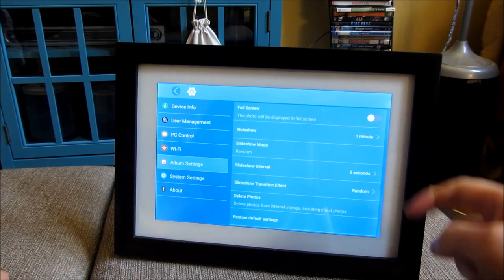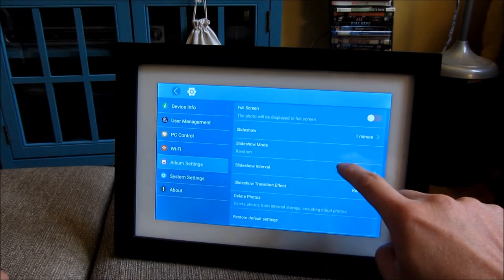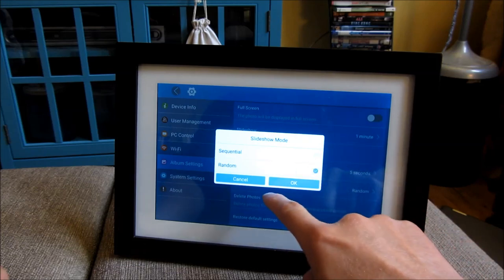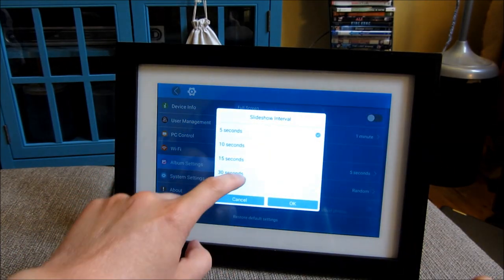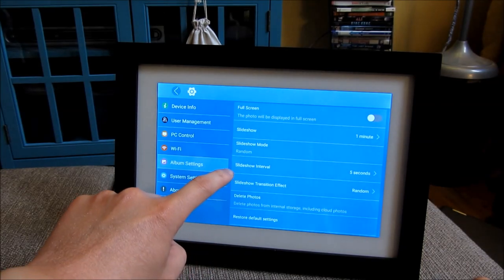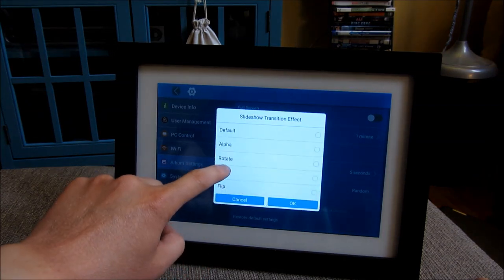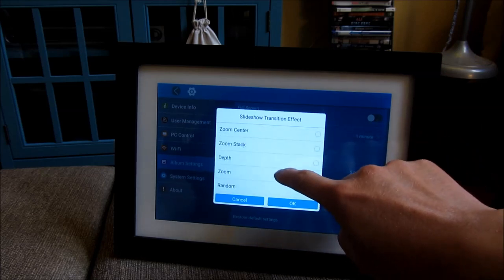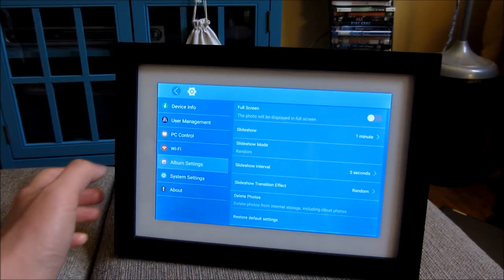The album settings include full screen and slideshow options. You can set particular timings. The slideshow mode transition or photo picking can be sequential or random — I have over 10,000 photos loaded, so I want it random. The slideshow interval — how long a particular picture is shown — goes from 5 seconds to 5 minutes. Because I have 10,000 photos, I've chosen 5 seconds. For transitions, there are many options: fades in, fades out, rotates, cube, accordion, center fade, center stack. I just chose random. You also have the ability to delete photos, and there's a restore defaults option.